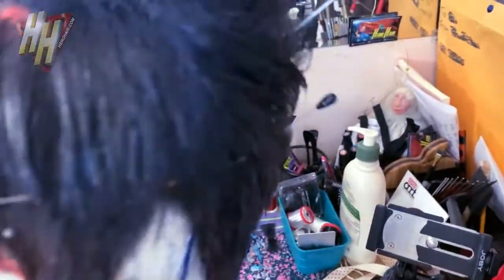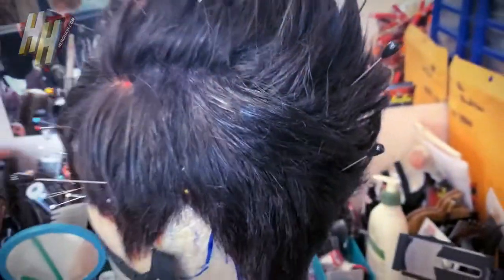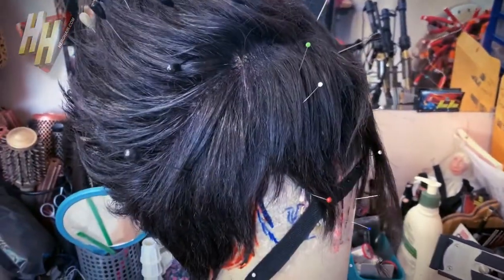Shellacked. Going to do a little bit of flyaway cleanup in here. Just started directing all the hair up, getting those down. So you can see where everything's been producted — it's got a nice sheen to it. This has all been shellacked.